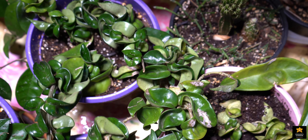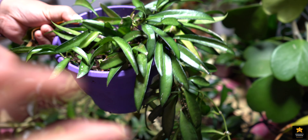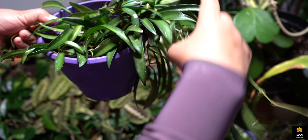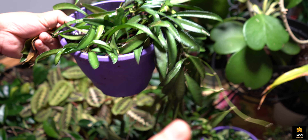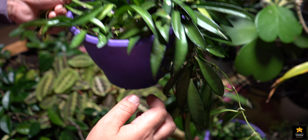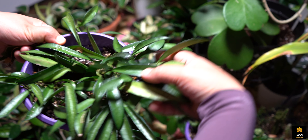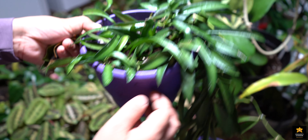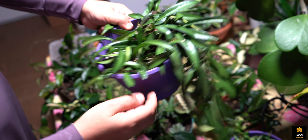And here is my Hoya Wayeti. I have a big Hoya Wayeti outside — I showed it in a previous video. Part of that Hoya was dying, so I cut that branch, put it in water, then planted it in this pot. See how it's doing great now — I have a new Hoya Wayeti in a new pot. That's how I propagate my Hoya Wayeti.